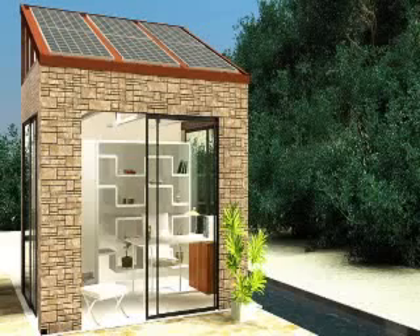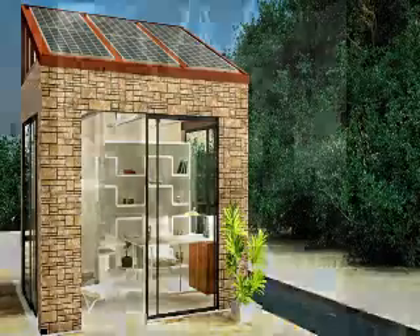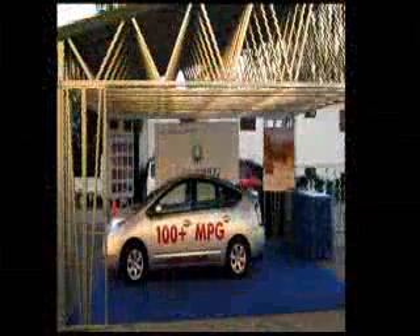This is the LIFE Pod, which is our latest offering. This is sort of the baby sibling to the LIFE Port, which is our solar integrated carport.